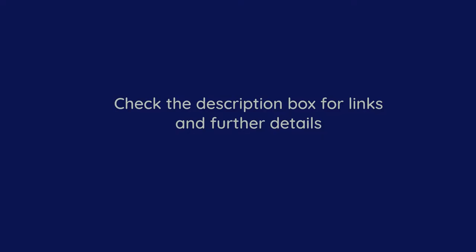Information on my design and where it can be purchased can be found in the description box of this video. In the description box I also have links to the different sections of the video so you can easily skip ahead to the section you are most interested in.